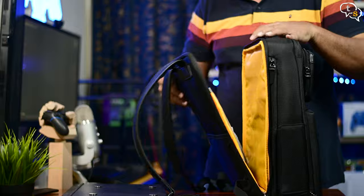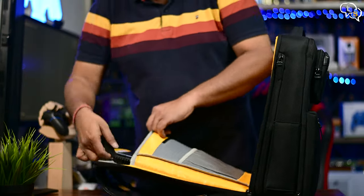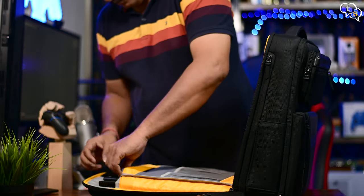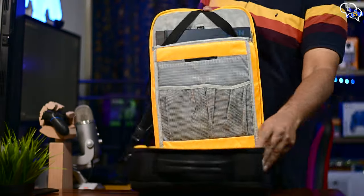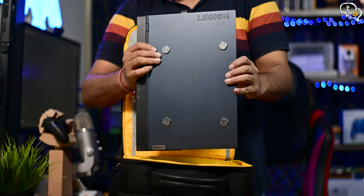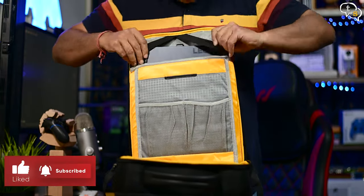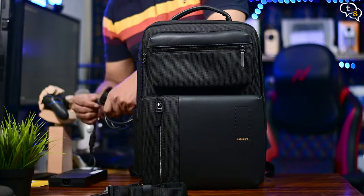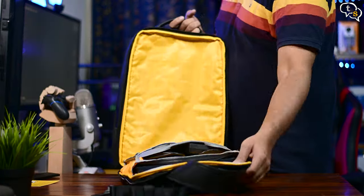Let's see how well it accommodates my 15.6-inch gaming laptop — slide it in, the elastic straps keep it in place, and it fits with no problems at all. My other bag's zipper just barely makes it past the laptop, but this one has a lot of space around it and slides in and out quite easily. Since it opens up completely, everything inside is easily accessible. Gaming laptops have massive chargers, and that fits with no problem either.